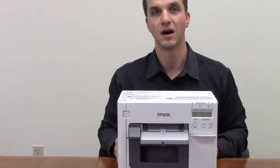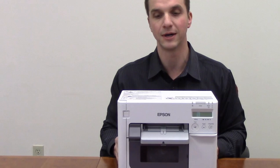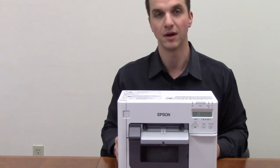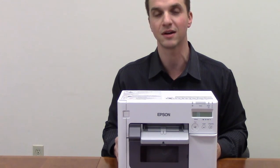In closing, where does this fit in? Low to medium usage environments and areas where you have limited space. Thank you. If you want more information on GHS compliance labeling or more information on the Epson TM3500, please contact us at talktous@general-data.com. Thank you.